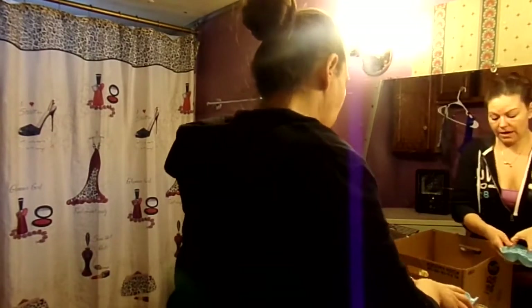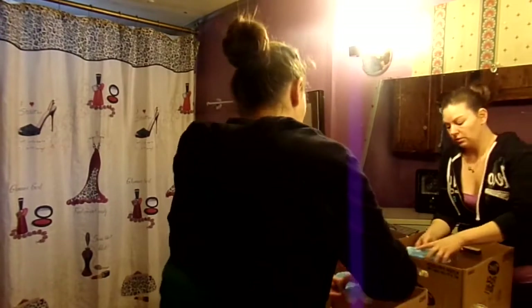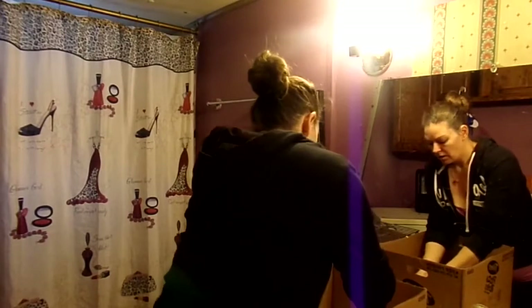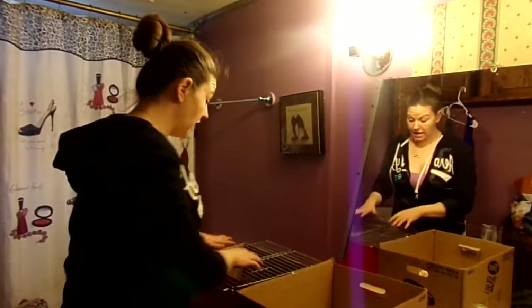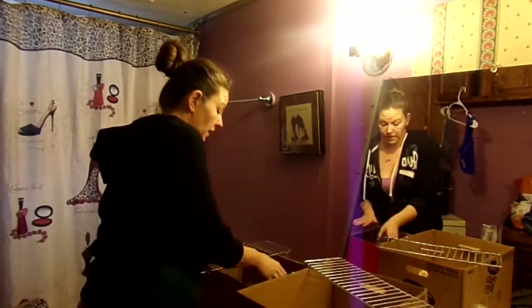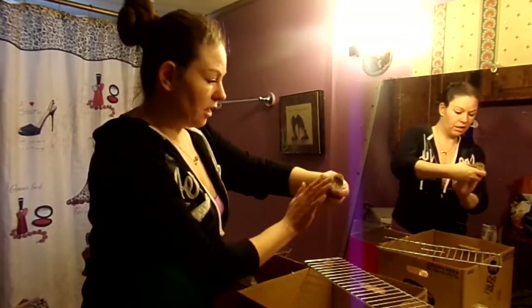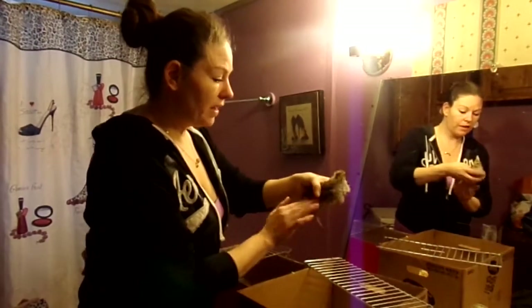They drink lots and lots of water — I water them at least five to six times a day, they are heavy heavy water drinkers. I'll put that in there. They are getting big so they can jump now, so you need to make sure you have something over the top so they don't jump out.